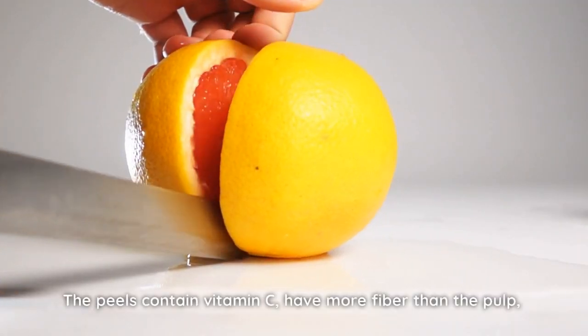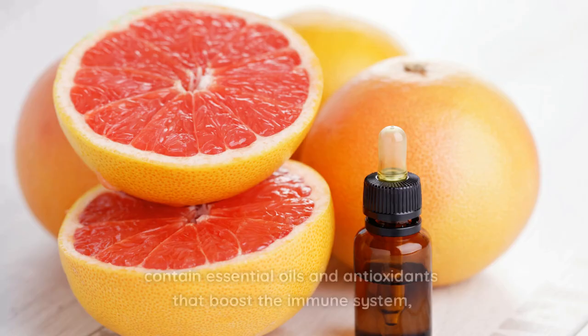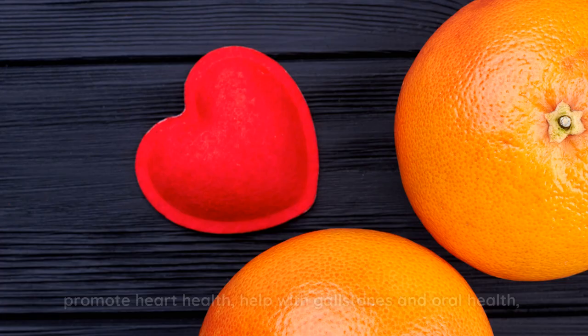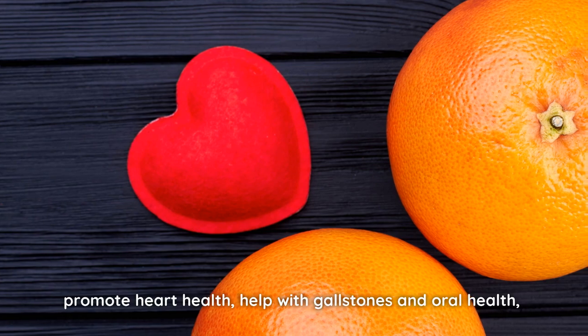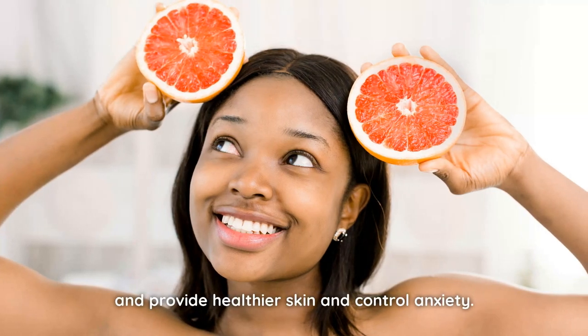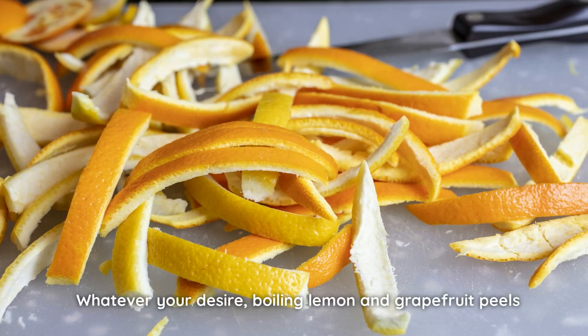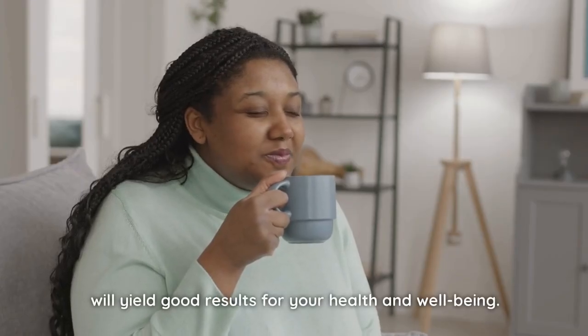The peels contain vitamin C, have more fiber than the pulp, and contain essential oils and antioxidants that boost the immune system, promote heart health, help with gallstones and oral health, and provide healthier skin and control anxiety. Whatever your desire, boiling lemon and grapefruit peels will yield good results for your health and well-being.